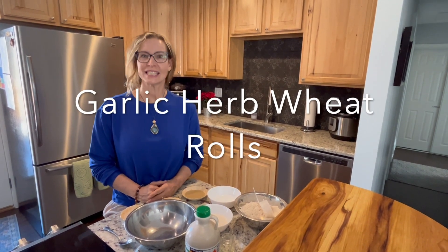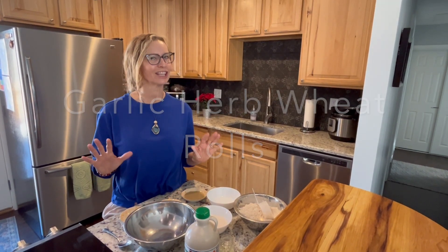Hi, my name is Lynn. Today we are making whole grain garlic herb rolls. You are going to love these.